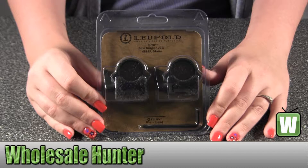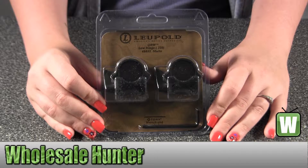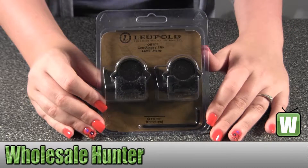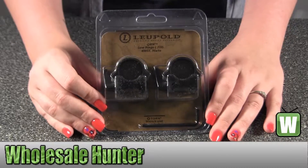Hello, this is an unpacking video. Manufacturer number 49853. It's made by Leopold. They're your quick release weaver style 1 inch rings.